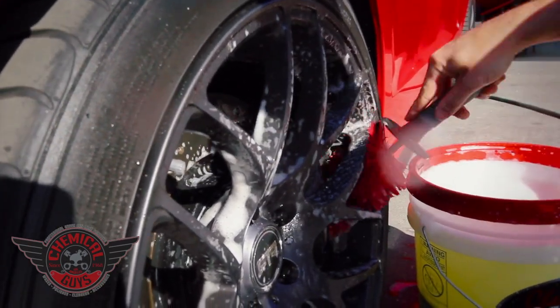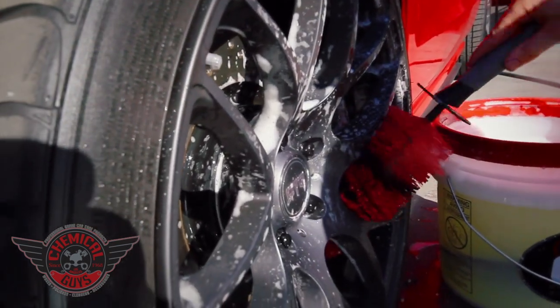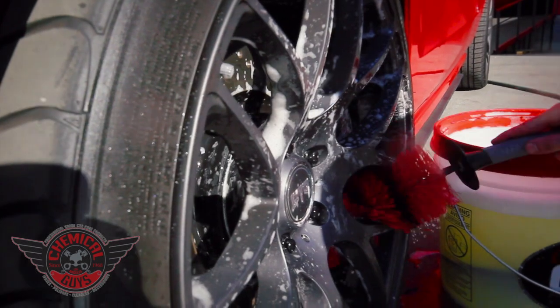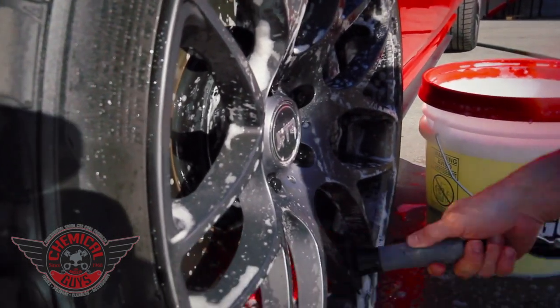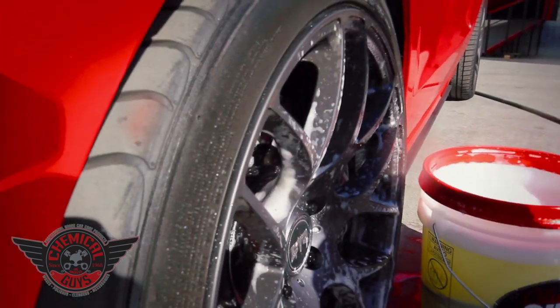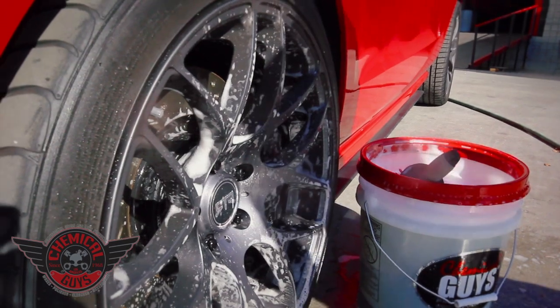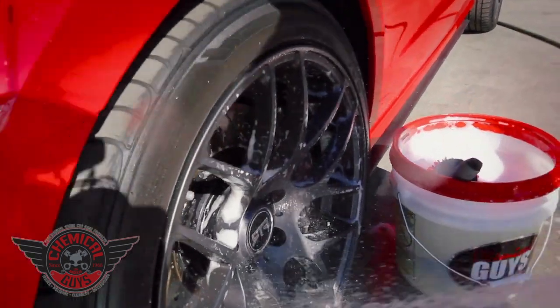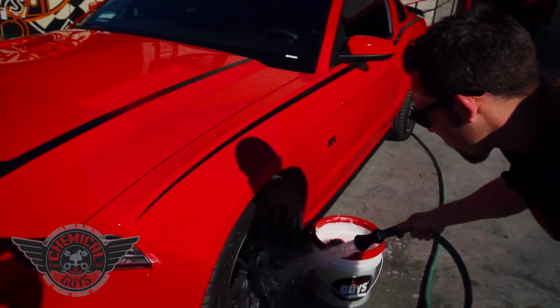This doesn't just work on wheels — it works on engine bays, so if you're detailing an engine bay, it's great for Harley-Davidson motorcycles, street bikes, custom cars, anywhere you need to get the brush deep inside for a nice good cleaning. Now our wheel's clean, I'm going to go ahead and rinse it off, and then we're going to clean some exhaust tips on this car.